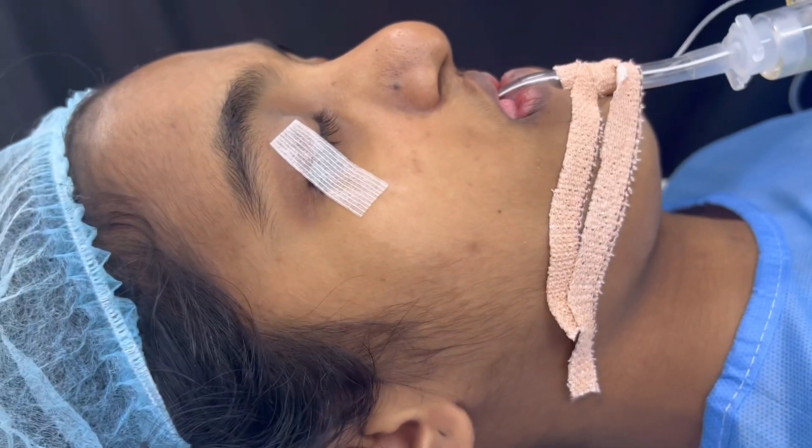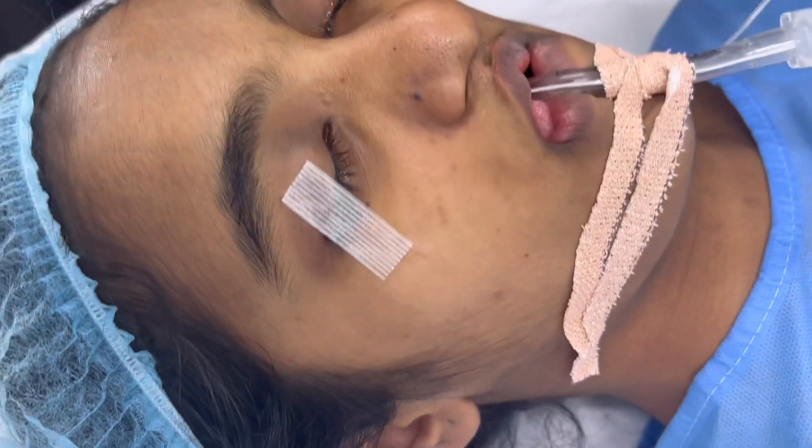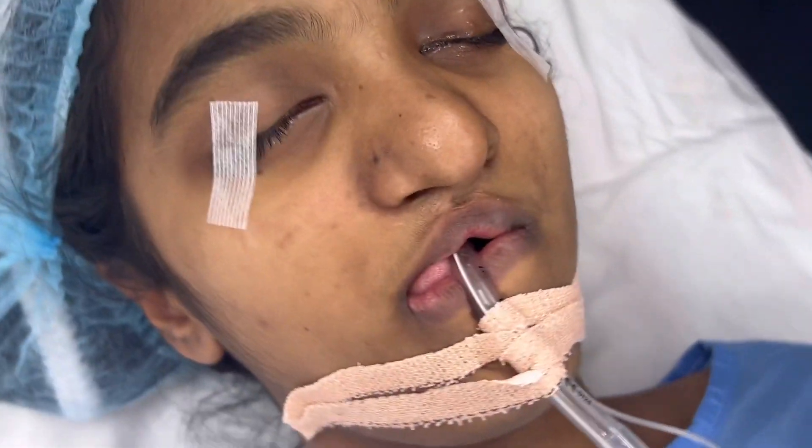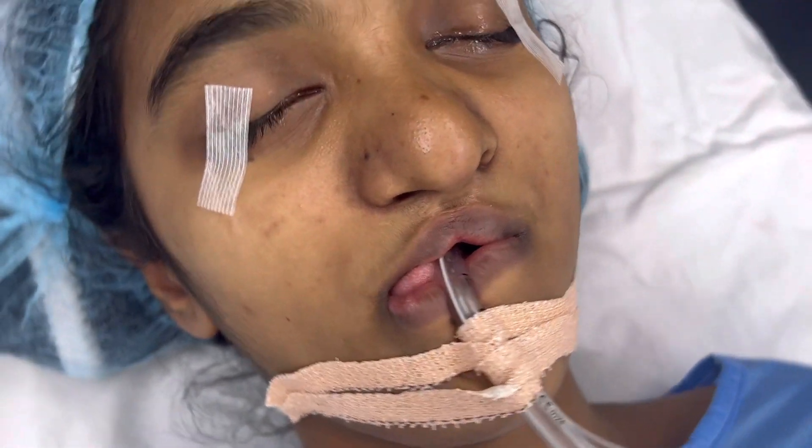We have already attached a tooth bone device. Once the osteotomy is done, after a few days we are going to activate the device and that's going to get the middle third of the face outside.